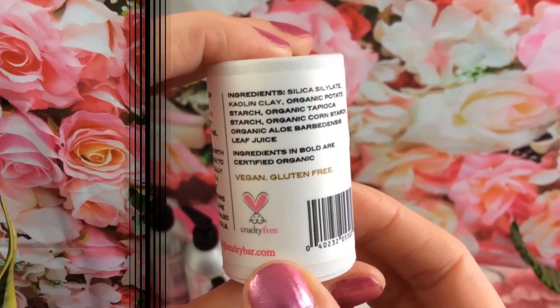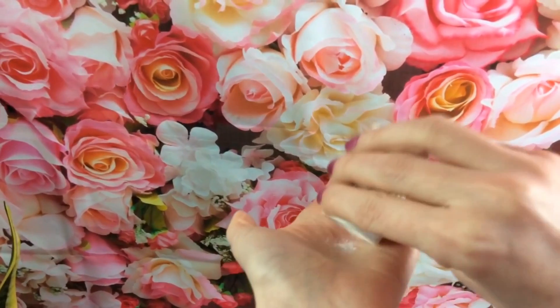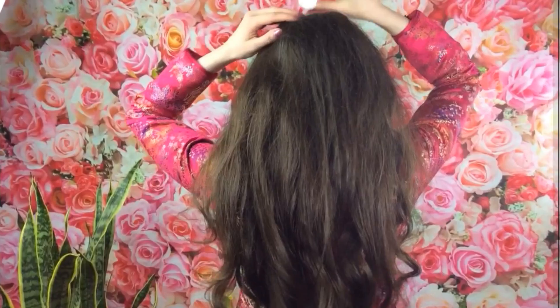Made of a potent blend of ingredients, including kaolin clay, organic potato starch, organic tapioca starch, organic corn starch, and organic aloe leaf juice.